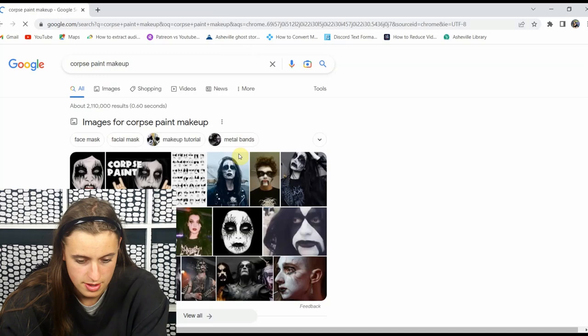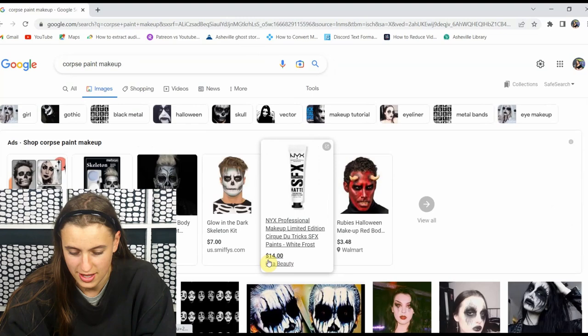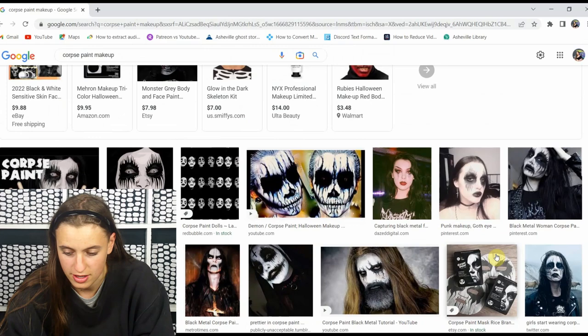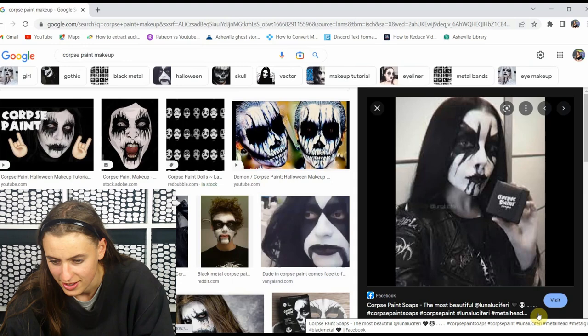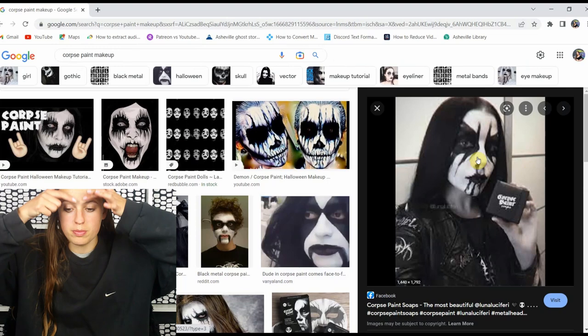I figured we could get started with some inspiration and look at some ideas. All the Halloween options are showing up. These look complicated though. Except for that one — this one doesn't look super complicated. Oh my goodness, I love this one. We should try something like that, where it goes up and kind of spikes out. That looks nice.